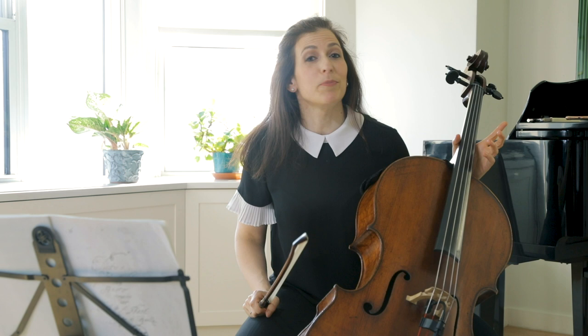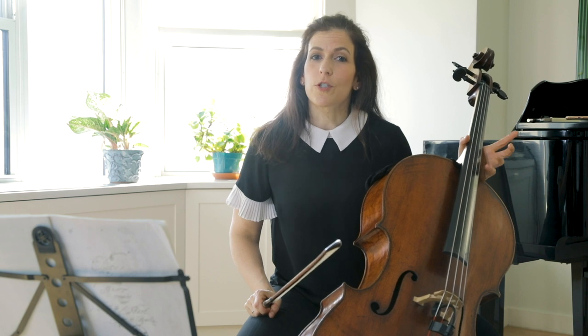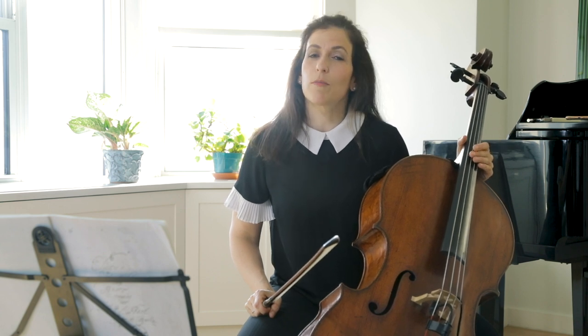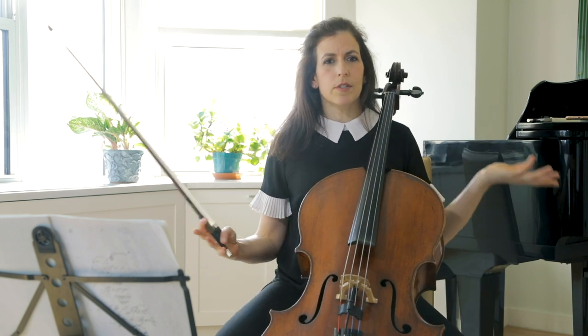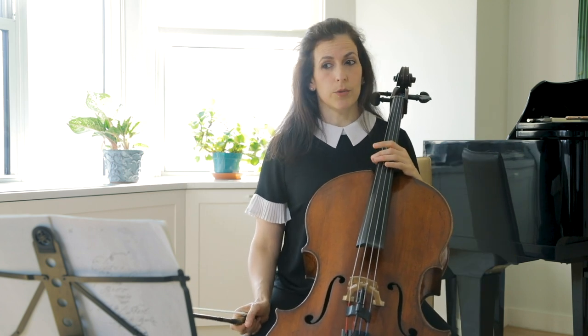In this movement we have big leaps followed by linear small steps. I like to apply the Baroque rule: the bigger the interval, the more air in between the notes, and vice versa — when the intervals are closed, play more legato.